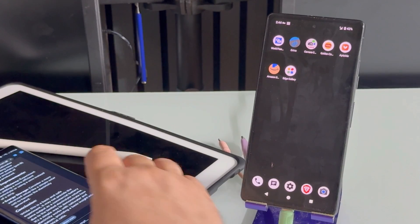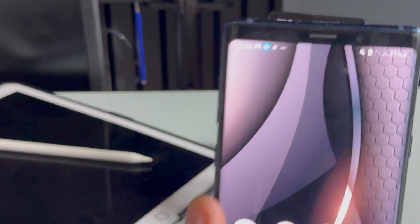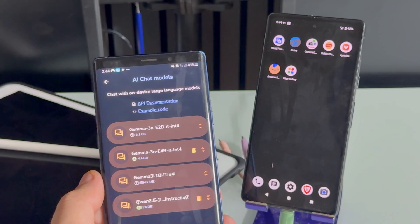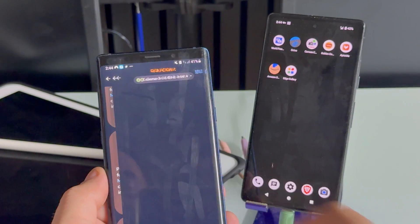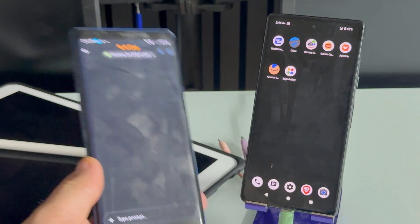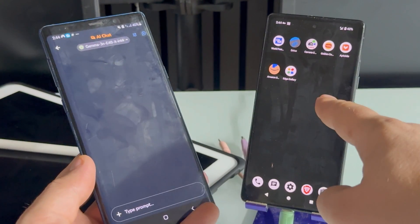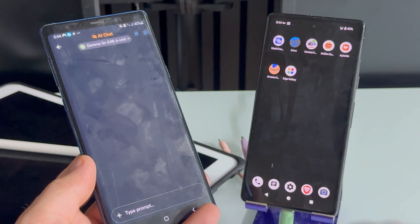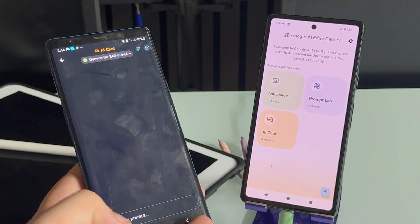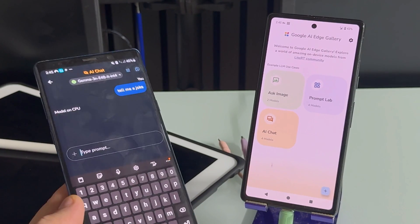Let me see if I turn off the internet on the Samsung if it does the same thing. Okay, we have no kinds of networks at all. Let's try Edge Gallery — AI Chat, go to Gemma. On the Samsung it works! Somehow it works on the Samsung but on the Pixel 7a it shuts down the app. Maybe I need to update the app — also this one is running on GrapheneOS, not the official Android, so that might have something to do with it.